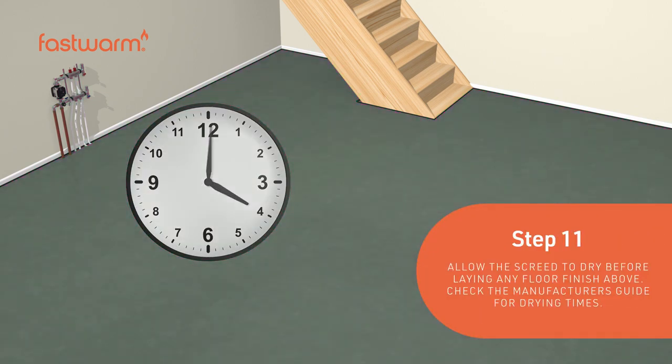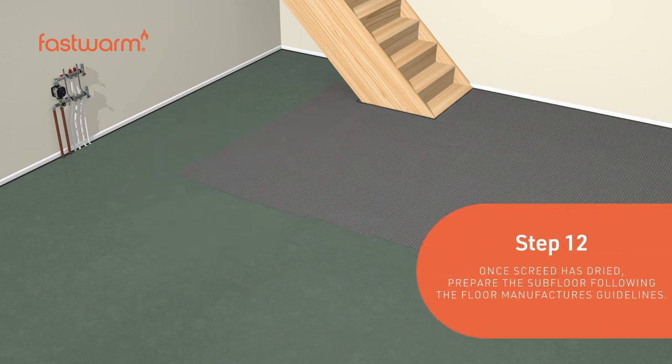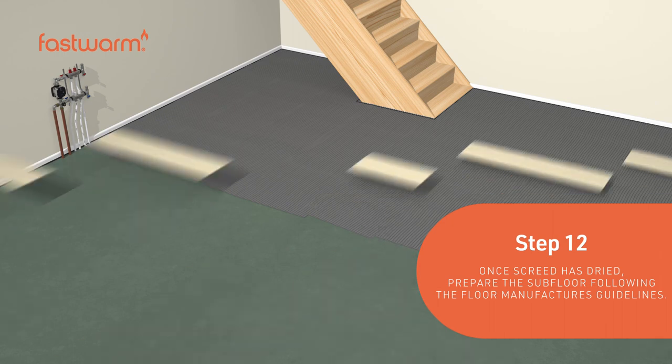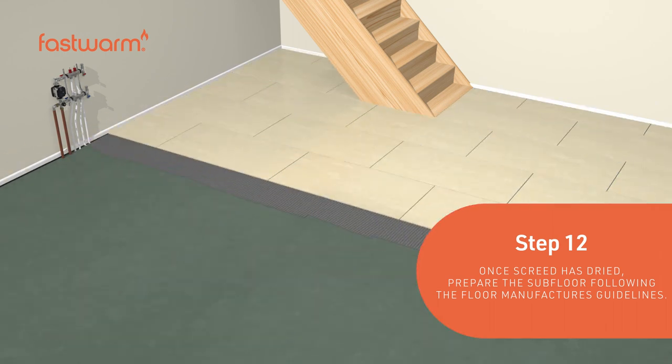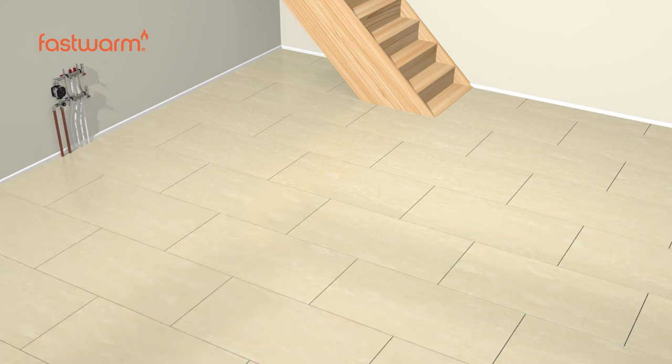Once the screed has dried, prepare the subfloor following the manufacturer's guidelines. Fast Warm's Egg Crate Solution provides a quick and easy way to add underfloor heating to your home.